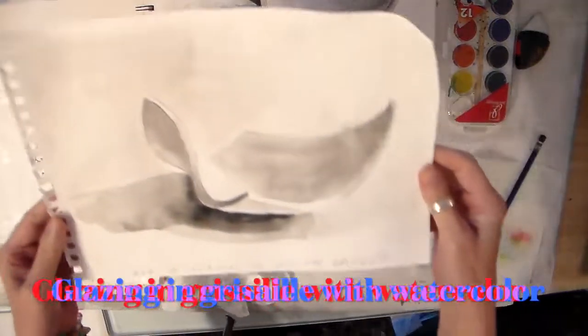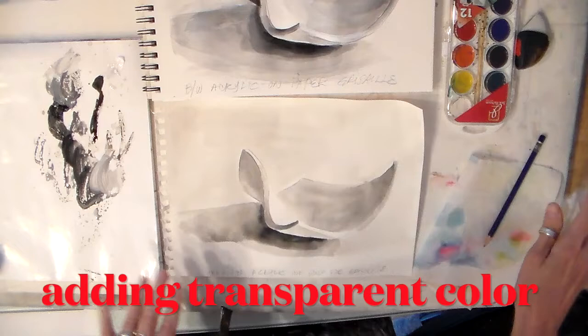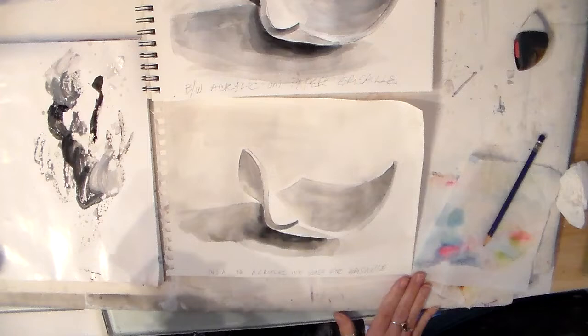We're going to start off with an India ink or acrylic ink wash for the grisaille, and now we're going to glaze it. Part one of our assignment is to do a grisaille, and part two is to glaze it — to add transparent color on top.